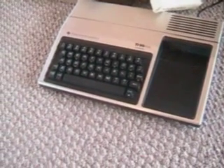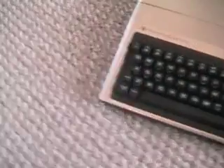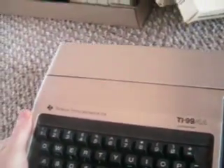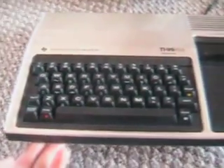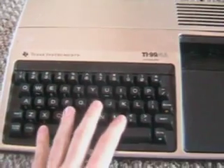Hey guys, I'm just doing a quick little video here of something that I found at a thrift shop. It's actually two different pickups. This is a Texas Instruments TI-99/4A computer, which came out in about 1981 and lived until about 1985 here in the States. It's pretty much your equivalent of early Commodore or Tandy Color Computer type computer slash console gaming.